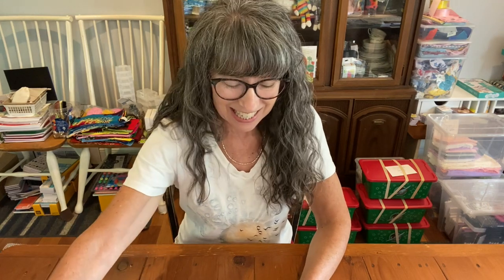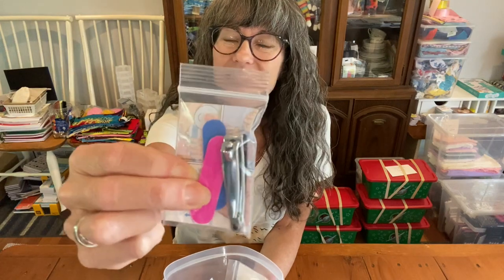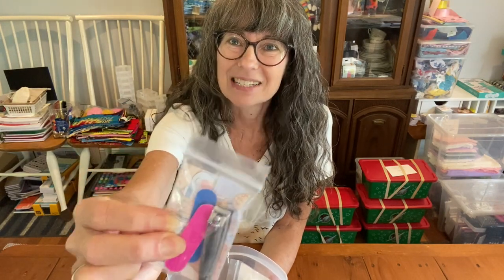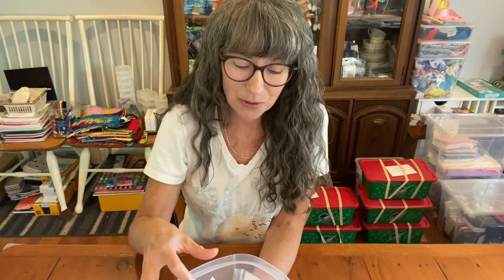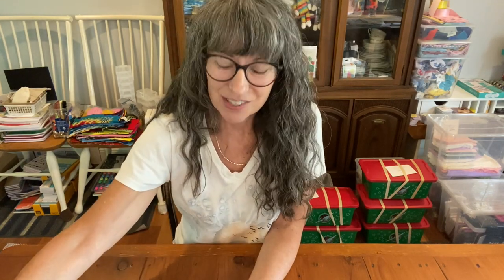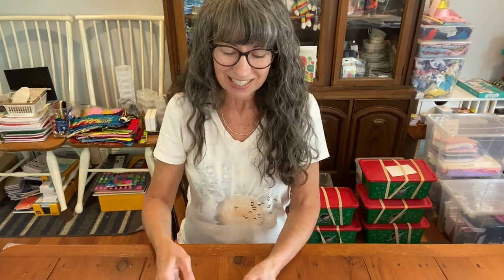Next on the list is nail clippers and nail files. You can send those with instruction guides you can print from blessingsinashoebox.com — great for children who've never seen them before. Also on the personal care list, and something that surprised me, are cups and water bottles. Staying hydrated is part of personal care, so sending those in a shoebox is a great idea.